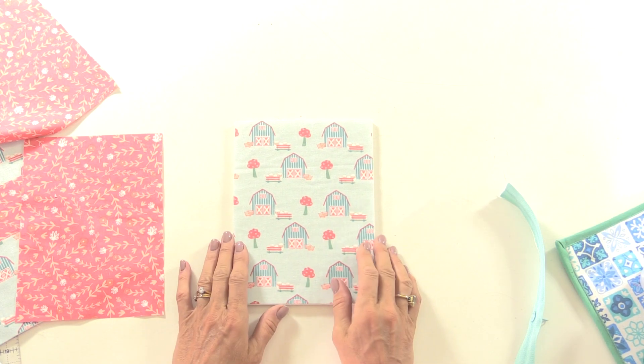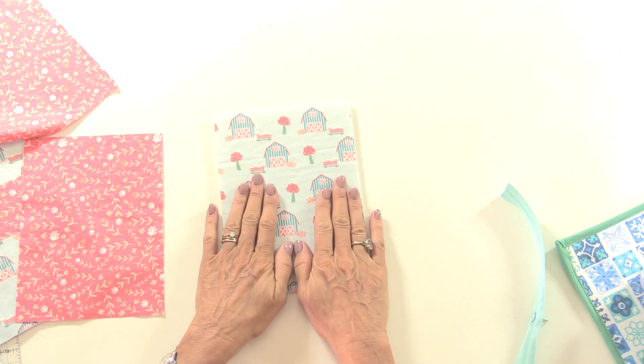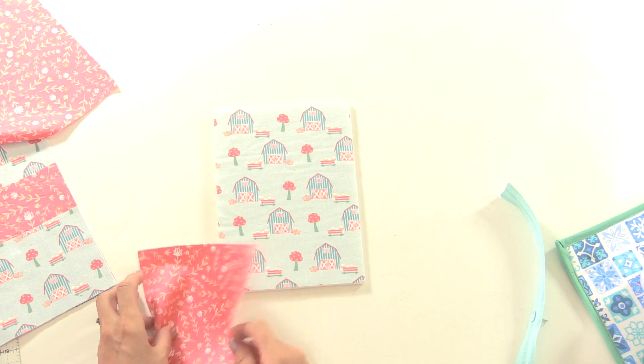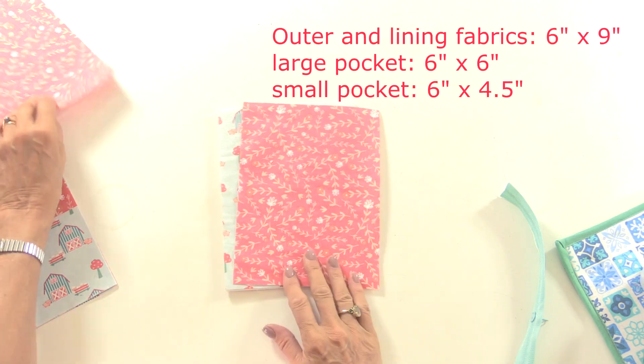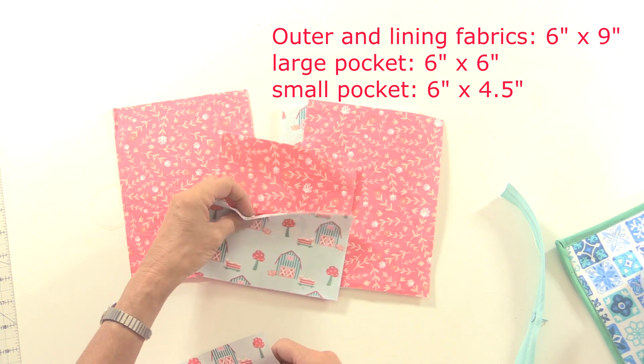This is my outer fabric and I've already fused some foam to the wrong side of that. I've cut out the backing fabric, two pieces of lining fabric, and then these are my pocket pieces.